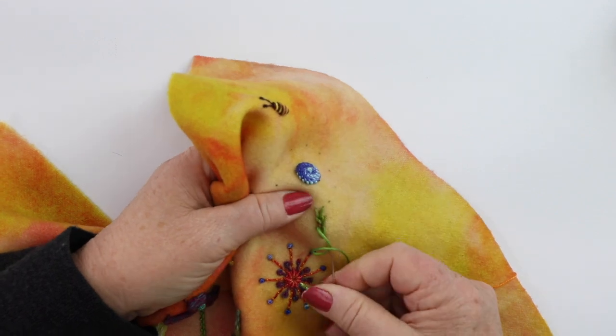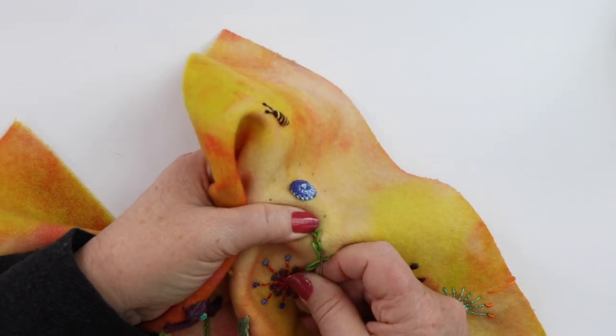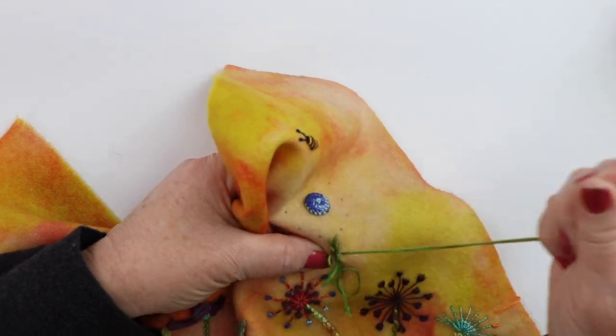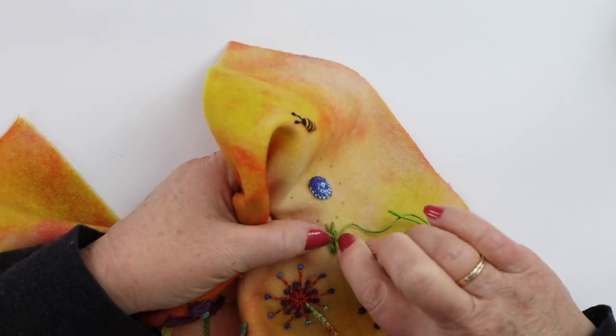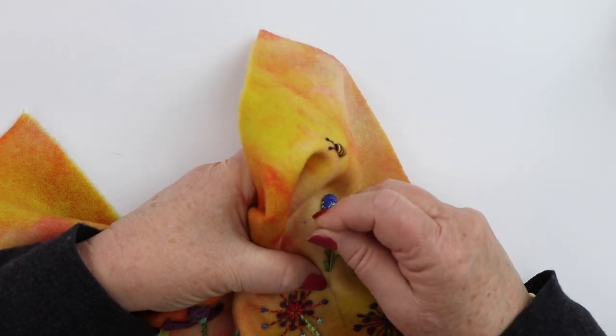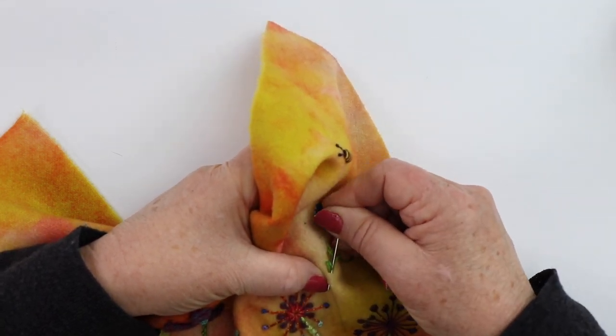You can make these so that the V is wide, or you can make it quite snug so that it gives you more of a braided effect for a stem, which looks good when you have it closer together as well.